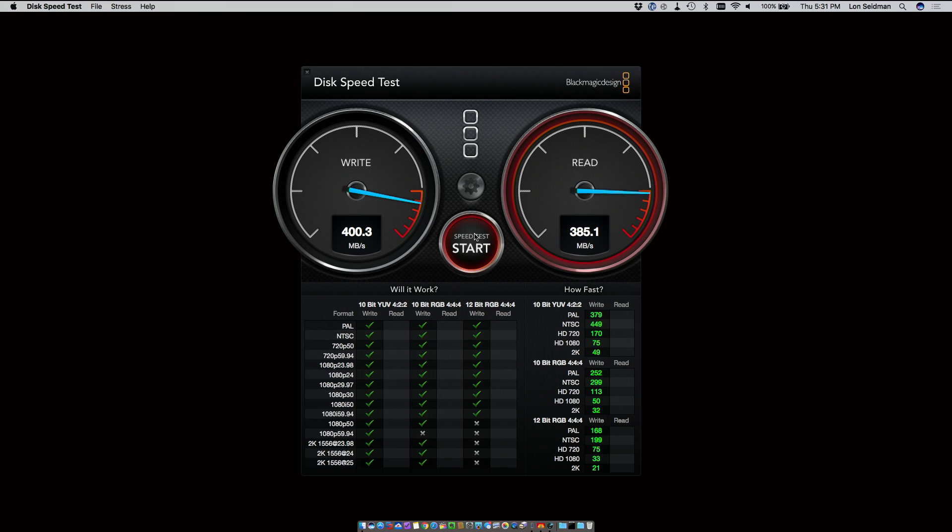We're getting decent read speeds, around 385 megabytes per second. Now when we go on to the second round here, we'll maintain that speed. But soon you're going to see that write speed start to drop off because its cache fills up and it can't write to its flash memory quick enough as we're going through this operation.